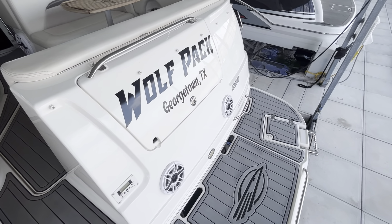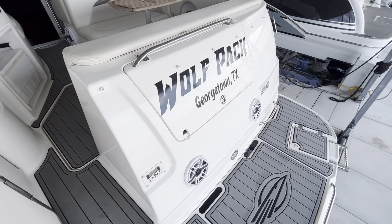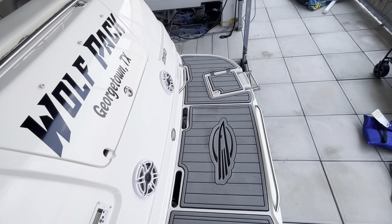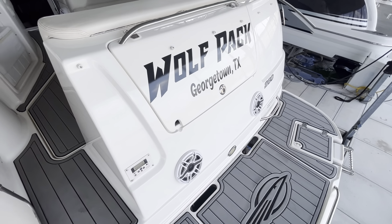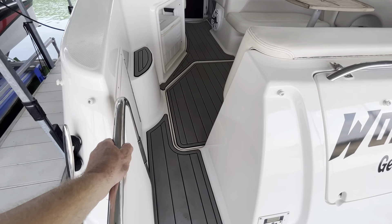Hello again Chaparral fans — want to do an interior walk-through on this 2009 Chaparral 280 Signature. As I showed in the exterior walk-around, you've got the C-deck flooring on the swim deck back here, some rear-facing upgraded JL audio speakers jamming out the back, and you'll see a little transom door here.